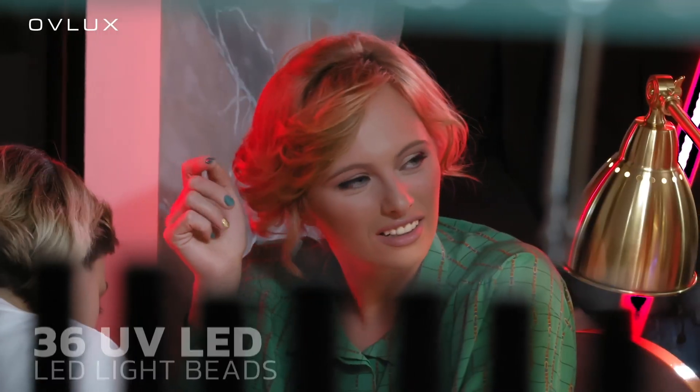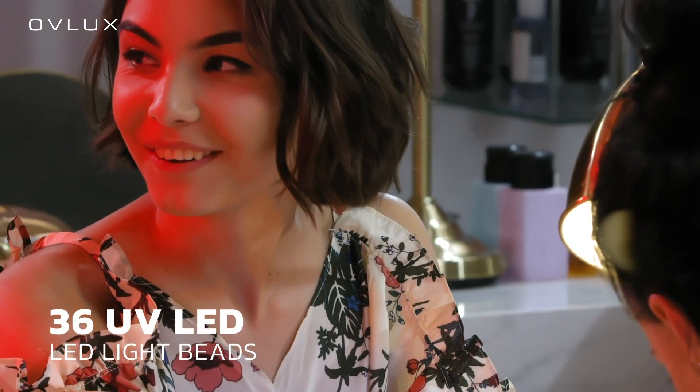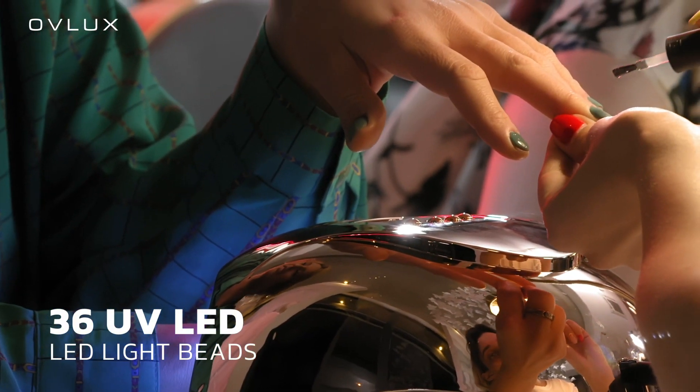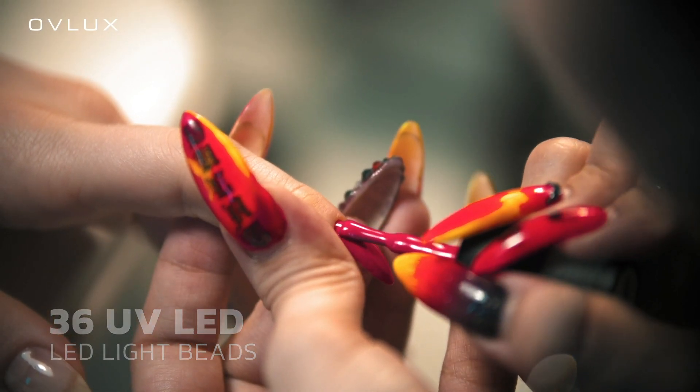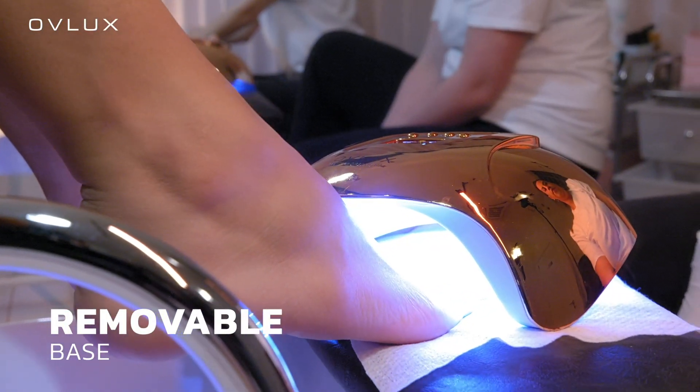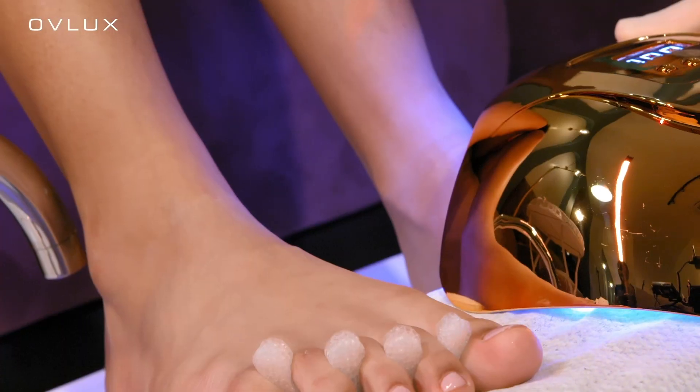OFLUX Nail Lamp uses both UV technology and LED lights to cure your nails quickly and evenly, and it works with any type of gel polish except regular nail polish. It has a removable base for easy cleaning and enough space to fit your entire hand to cure five fingernails or toenails.